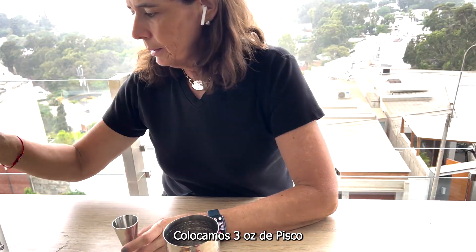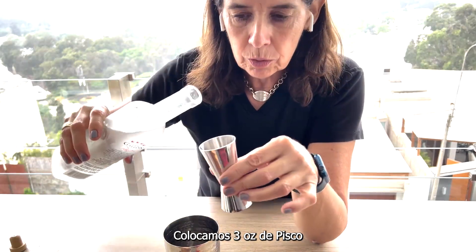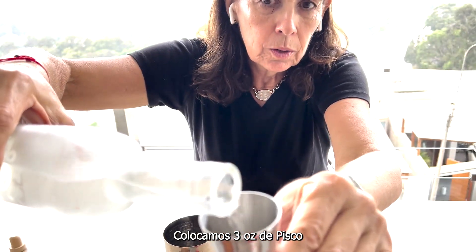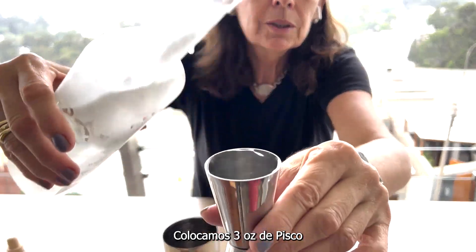We are going to put our pisco. We are using three ounces of pisco — this part of the shaker holds two ounces, so there you go.